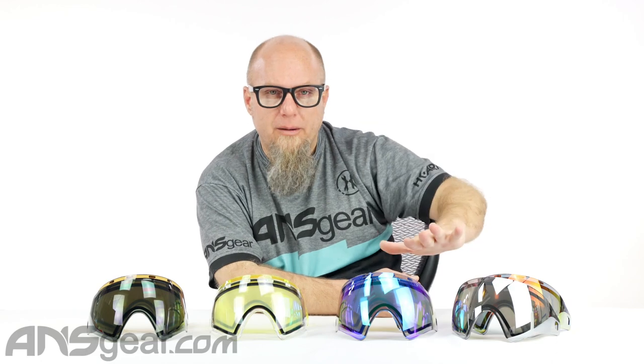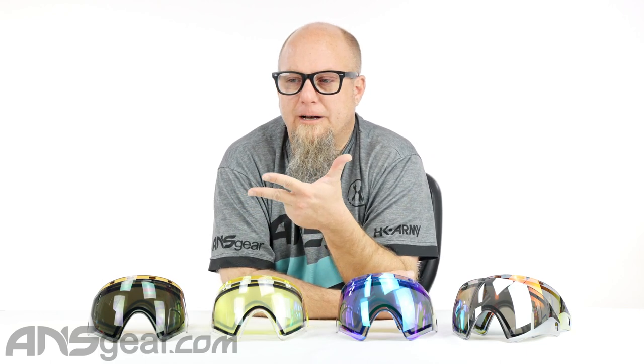We've got four mirrored options over here and then four standard options. They are obviously a dual-pane thermal goggle — a thermal lens. So fogging issues, clarity issues, all that stuff is going to be real, real perfect for you. No fogging, super visibility, super clear lenses, and lots of color options to choose from.